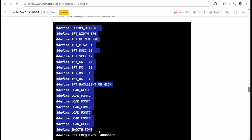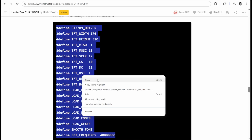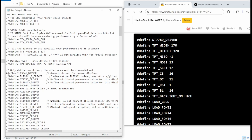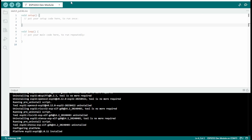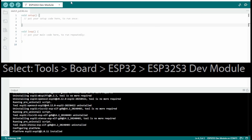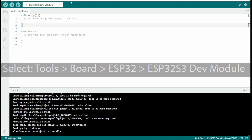We're instructed to grab settings from the Instructable and put those in our user_setup.h file under the Libraries folder for TFT_eSPI within our Arduino hierarchy. One quick note: go in and select board ESP32 > ESP32 S3 Dev Module, and then also make sure you select the right COM port that popped up when you plugged this particular board in.